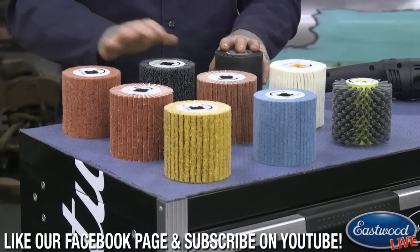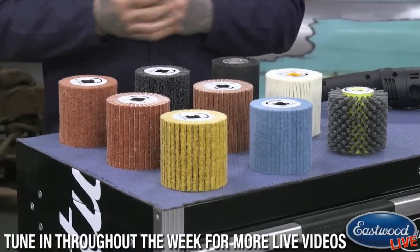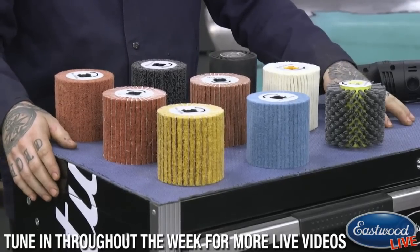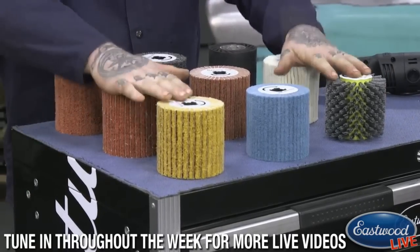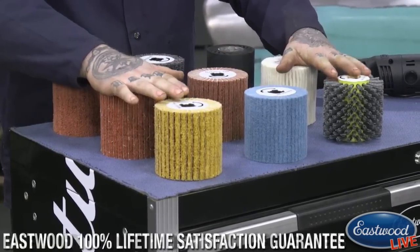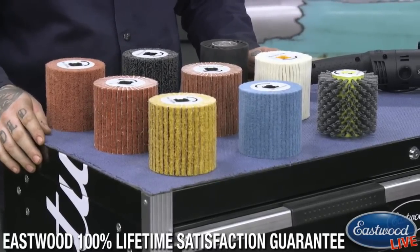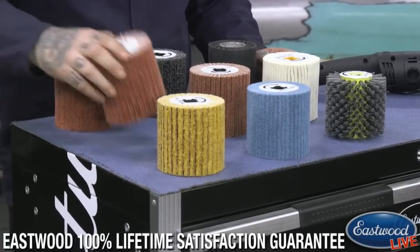So those are the ones that have been out for quite some time — they work well — but you guys are asking for more. You want more drums and different types of finishes depending on the work that you're doing. So this is our layout here and Andy is going to show us some of these new drums that have just come out. They are on our website; you can purchase them today.